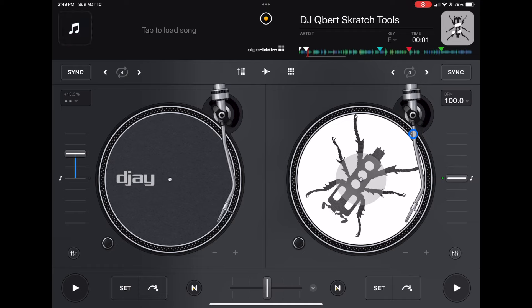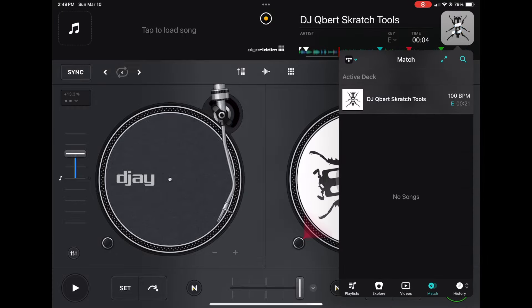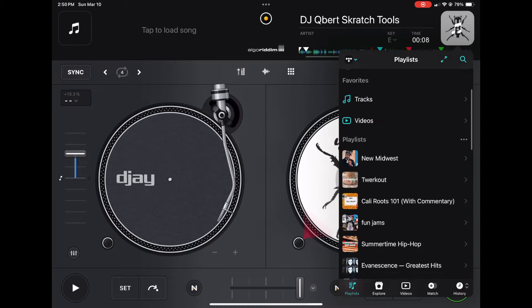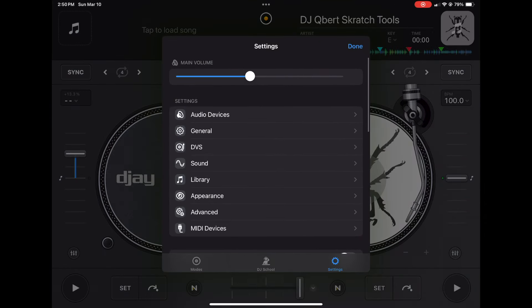With it turned off there's nothing protecting us — this song is playing and we could just go over here, load up another song, and it will let us do it. Now let me show you what happens when we have this amazing setting turned on.